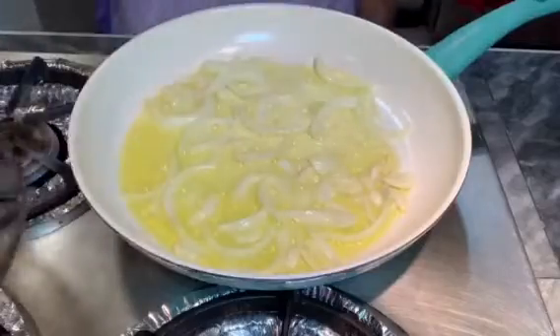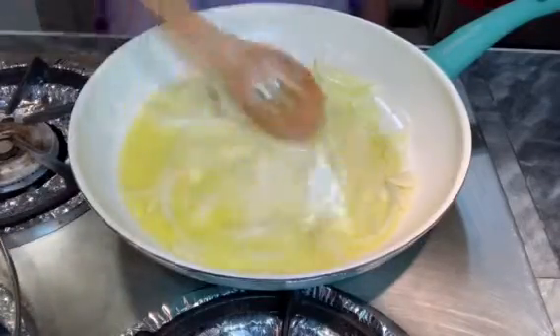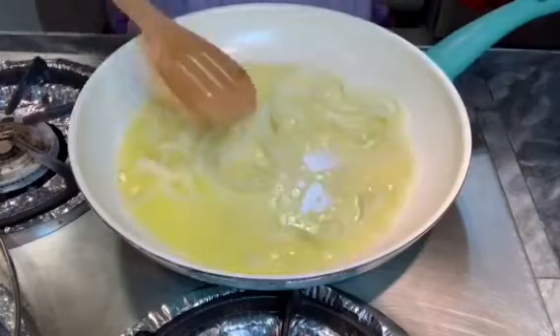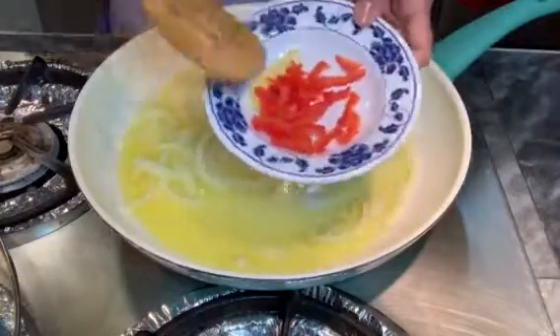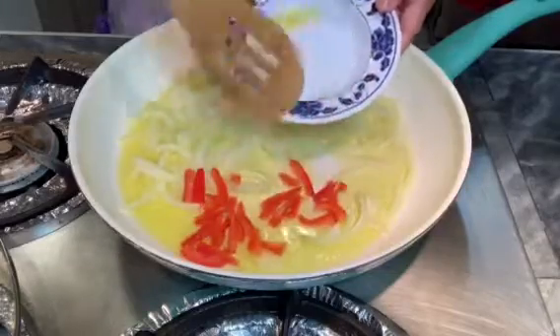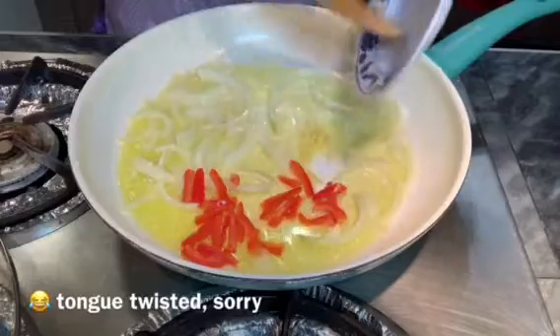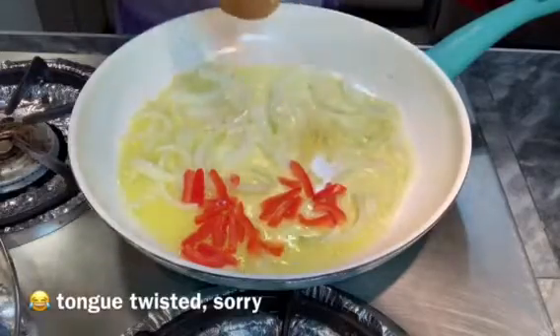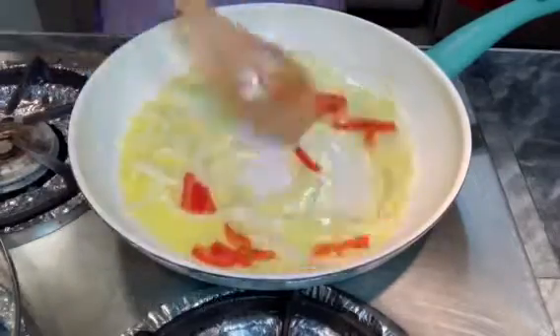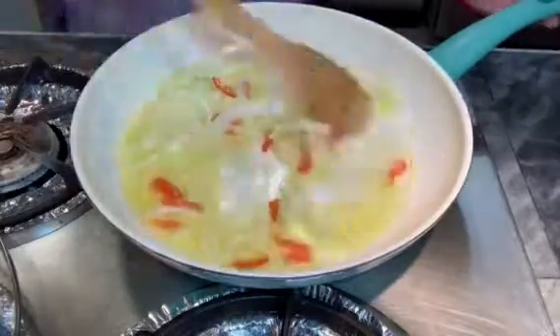Now 30 seconds is up. Mix them a little bit. Now you're going to add your red bell pepper and a pinch of ginger. Mix them together and make sure you spread that ginger all over the pan.